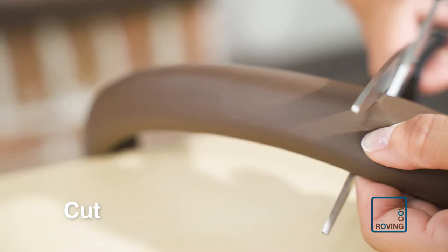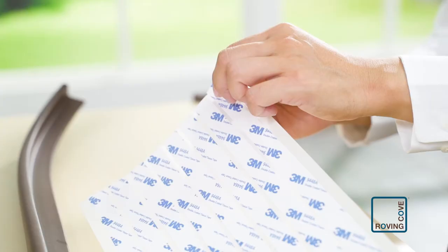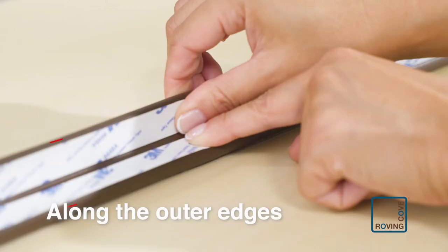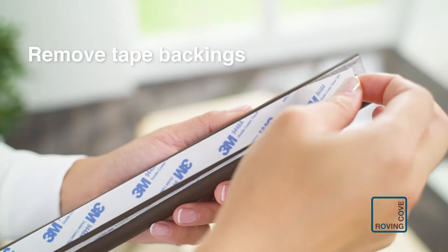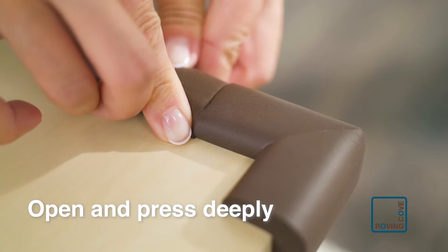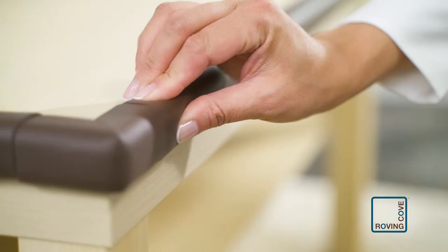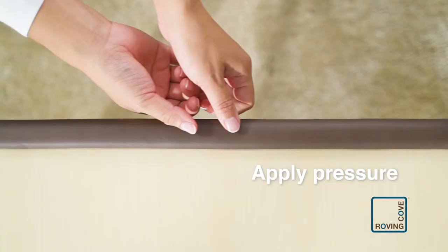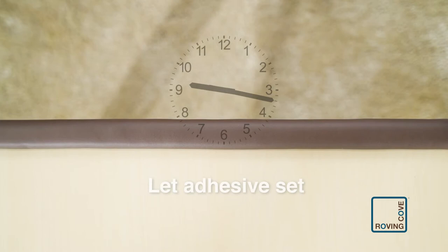Cut this section of the edge cushion. Apply the double-sided tape to both inner surfaces of the edge cushion along the outer edges and entire length. Remove tape backings. Open the cushion and push it deeply and snugly into the furniture edge. Press both sides of the cushion firmly and hold for several seconds along its entire length. Repeat these steps to install the other edge sections. Let the adhesive set for 12 hours undisturbed.